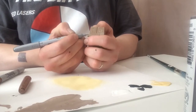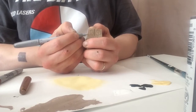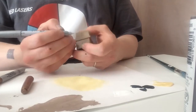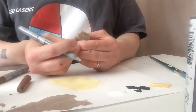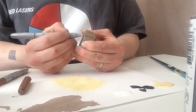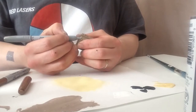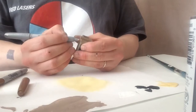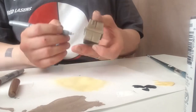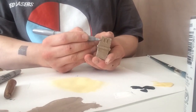Since Gonks are so clumsy, they tend to bump into things and get a little bit of damage. With the silver Sharpie, we're going to go over the edges and the corners. This reveals a more damaged look, revealing metal underneath the paint when it gets scraped off.